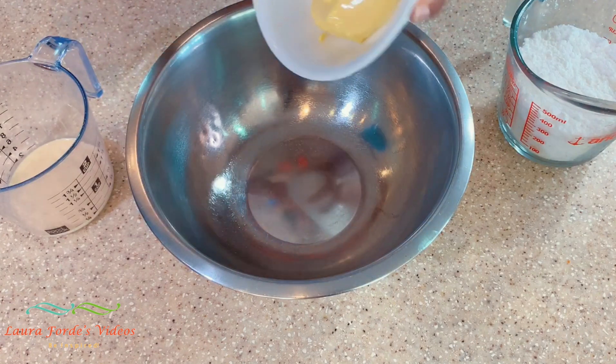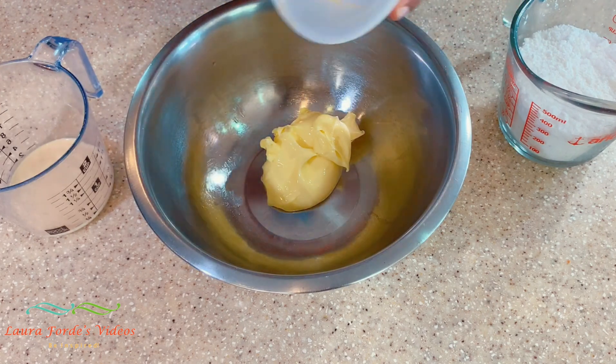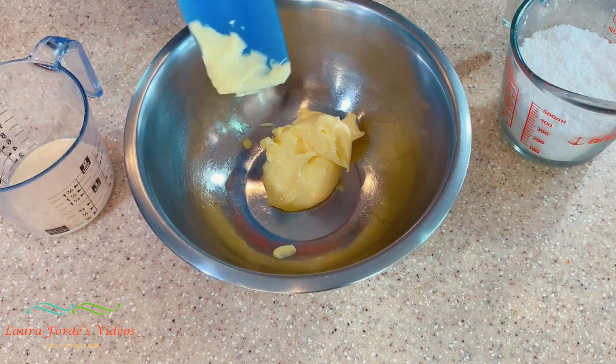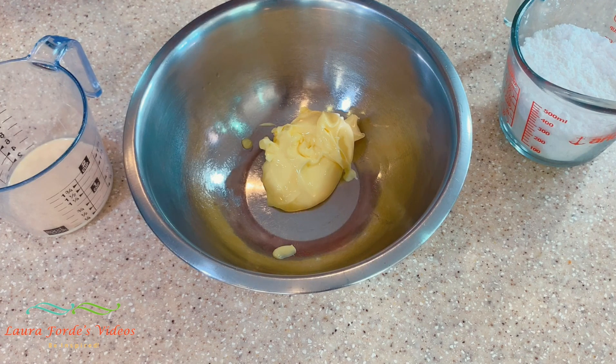The first thing we're going to do is cream our butter, and we're going to do this for between four to six minutes. We want our butter to double in size and get a lot of air into it. I'm going to put on my timer to help me.